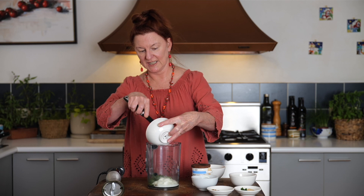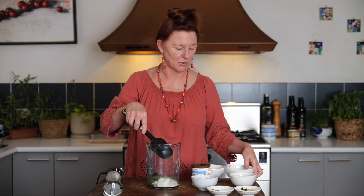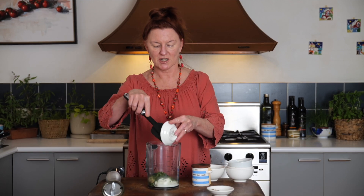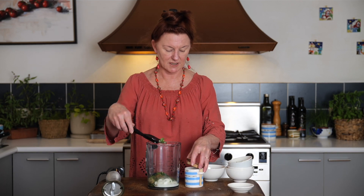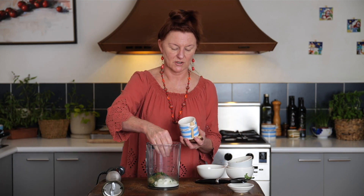We're going to blitz this all together, but I still think it's a good idea to get them as finely chopped as possible, because we want it to be nicely amalgamated without any big lumps of one thing or another. Some ginger and some finely chopped green chilli, and my favourite spice, a little bit of cumin. I ground this freshly this morning from cumin seeds, and last but not least, that all important salt.